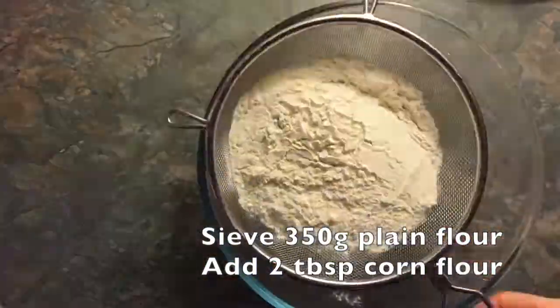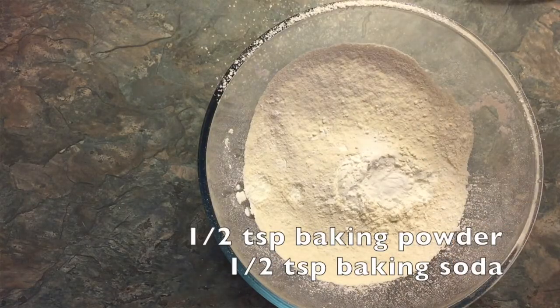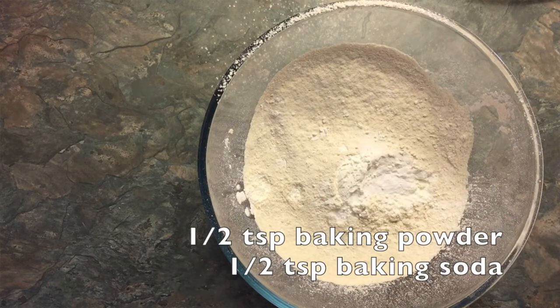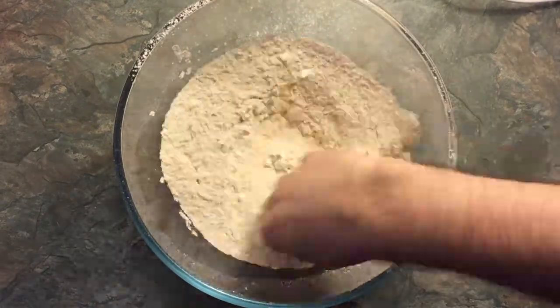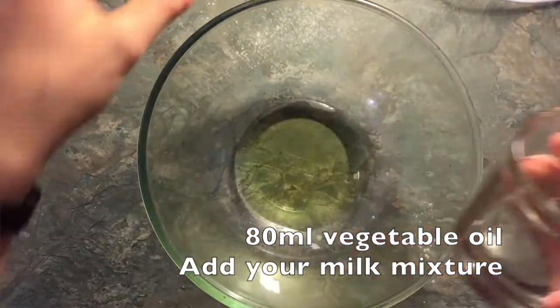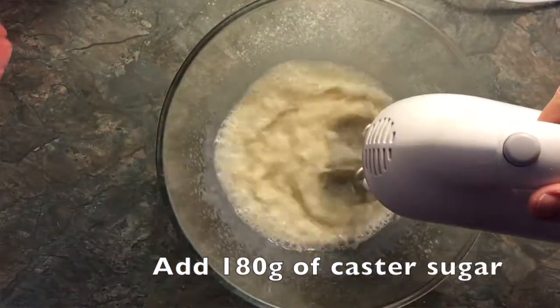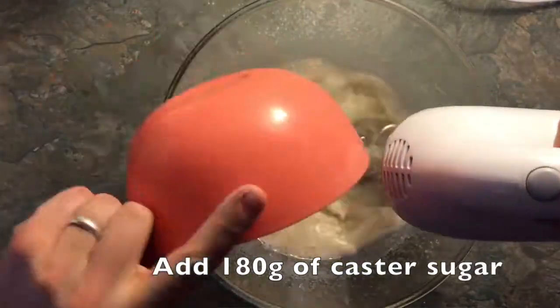In a bowl, sift 350 grams of plain flour and add 2 tablespoons of corn flour, half a teaspoon of baking powder and half a teaspoon of baking soda. Mix together and put to one side. In another bowl, pour 80 millilitres of rapeseed or vegetable oil. Now add your milk and vinegar mix and blend this together until lightly frothy.